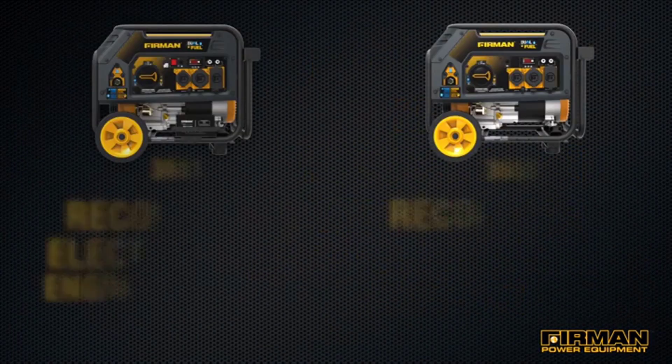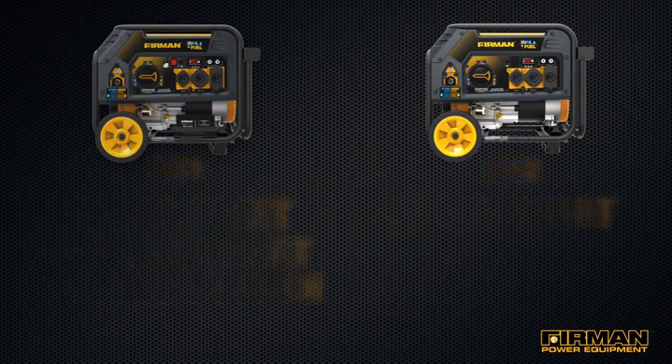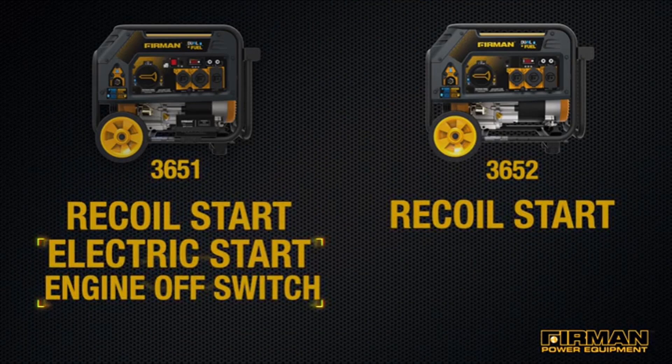There are a couple differences between the H03651 and 3652. Both models have recoil start, but the 3651 is also equipped with an electric start option, as well as an engine off switch. With this model, you're looking at a slightly heavier generator.